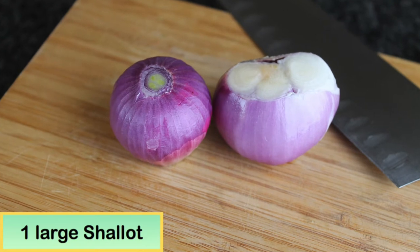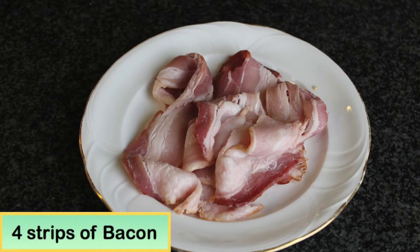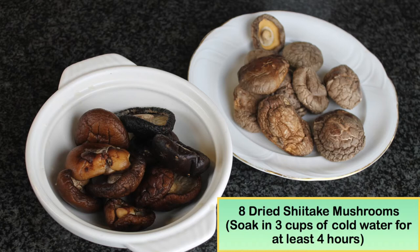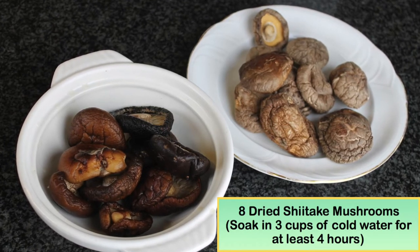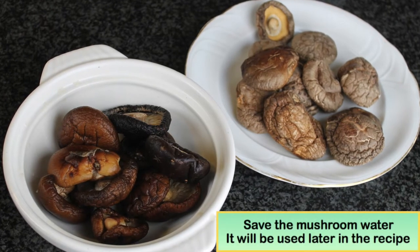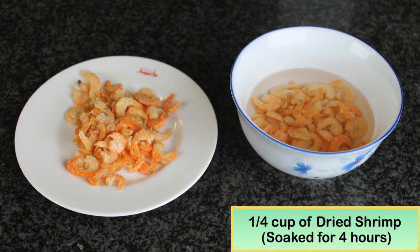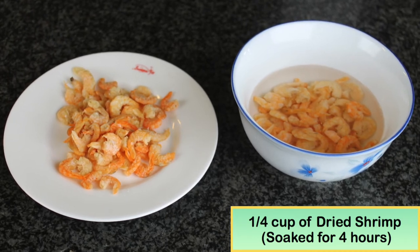In this recipe I will use one shallot, four strips of thinly sliced bacon, three links of Chinese sausage, six to eight dry shiitake mushrooms. These need to be soaked with four cups of water overnight — save the mushroom water to use later in the recipe. Quarter cup of dry shrimp, which also needs to soak in water for four hours.